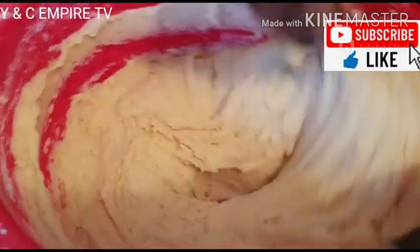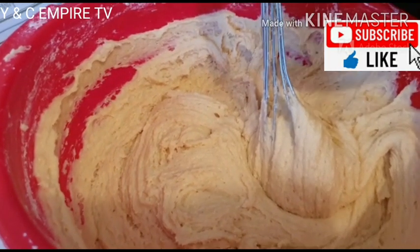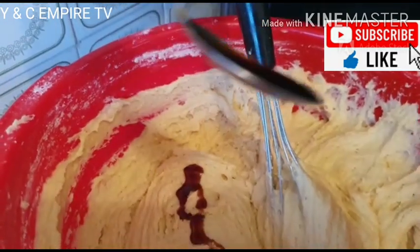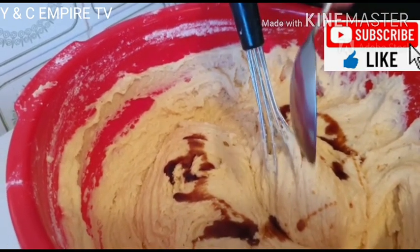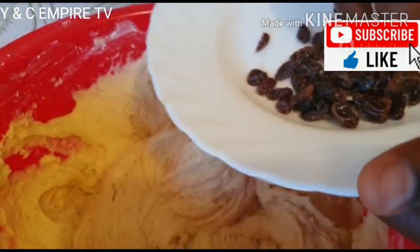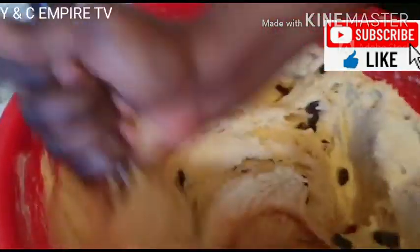After mixing, this is how it looks. We need to add our vanilla flavor — a spoon of vanilla flavor — to give it that vanilla aroma. Then we mix it together a little. Next, we add our dried fruit and mix it together.